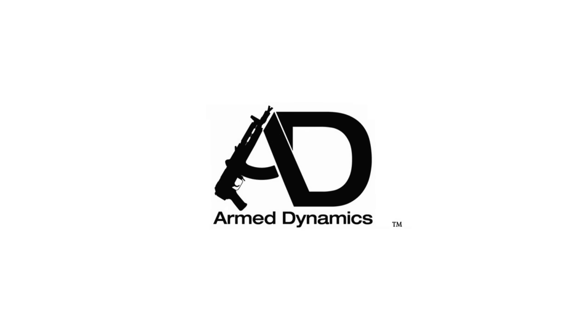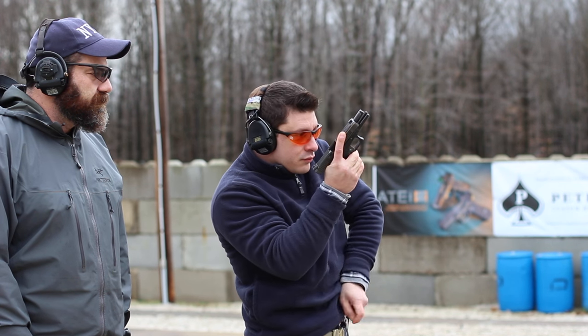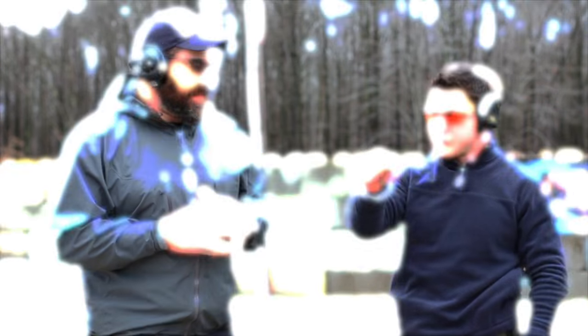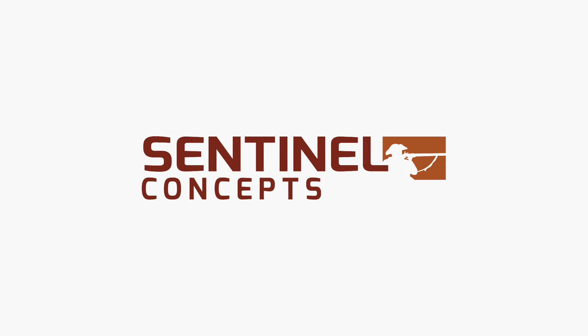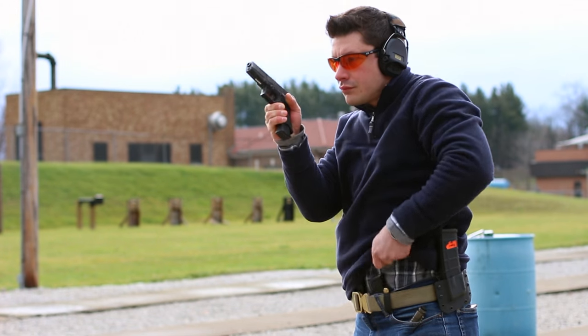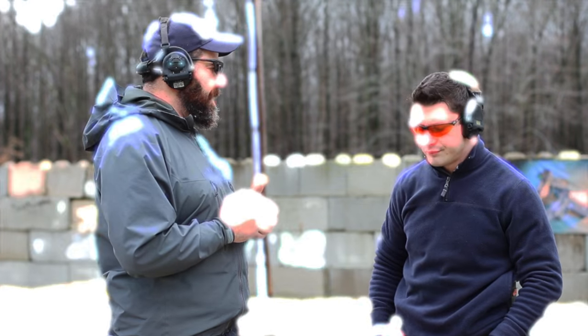This is about understanding the whys behind what you're doing. I don't care how you do it, just do it — but understand the whys behind it. One thing with the tac reload that we find is they were taken out of context a lot of times. It was designed to be done as it should be: behind cover or concealment.